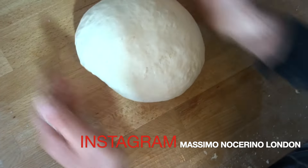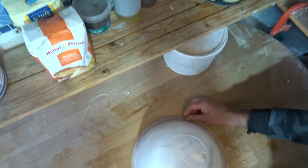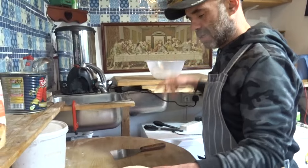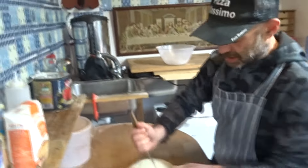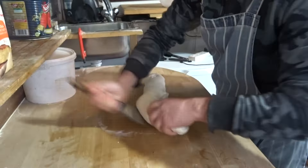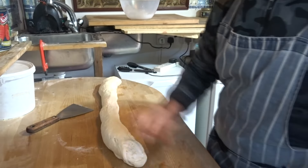Now I'm going to give it a rest for an hour. I'll put the bowl on top, and then after one hour I'm going to cut it. I make a little snake shape, stretching it out, and we're going to make portions of 200 grams each.